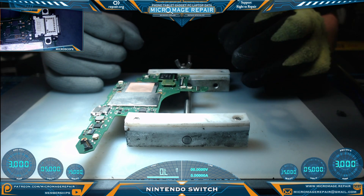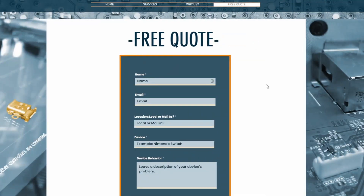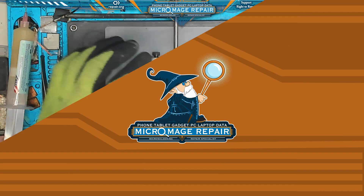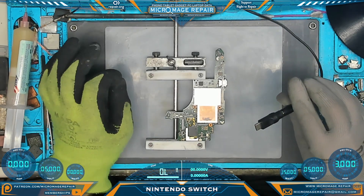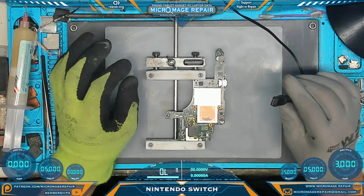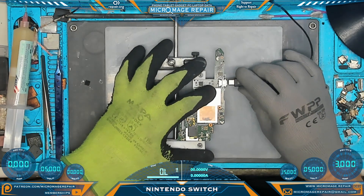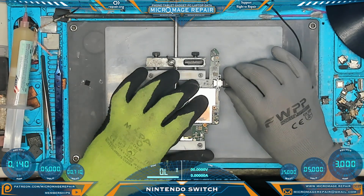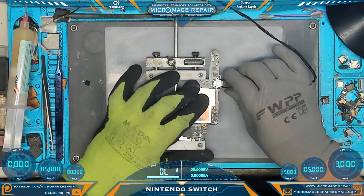I hope this video is being helpful to you in your repair journey. Just a reminder: if this is something beyond what you want to try yourself, I do offer these services - just head over to micromage.repair, click free quote, fill out the form and I'll get back to you personally. We're ready to do some testing - moment of truth. We're using our power dongle on our benchtop PSU. You can watch the meters over here. What we want to see is a quick jump in current and a quick drop down with no hanging - like that on that side. So that's good.